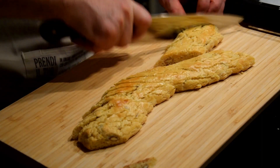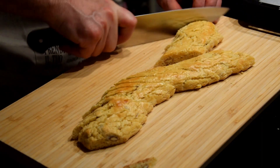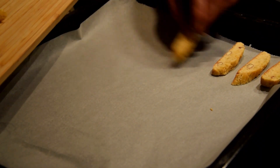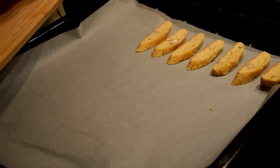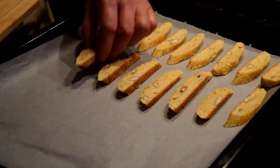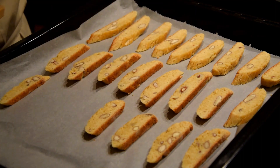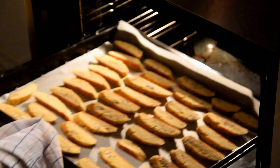Or if you want the Cantucci to be crispier, bake for an additional five to ten minutes. Remove the Cantucci from the oven and let them cool. Store them in a sealed container — they can be kept for several weeks.